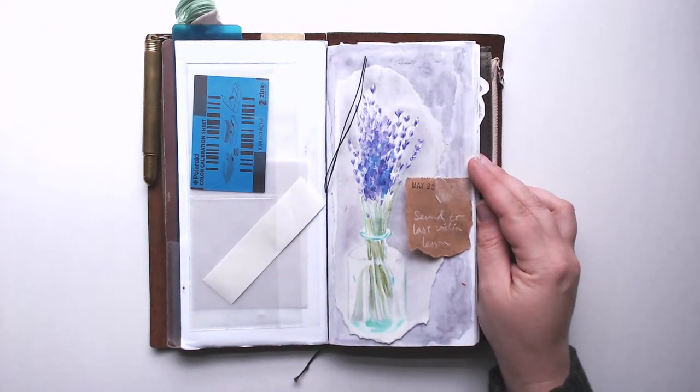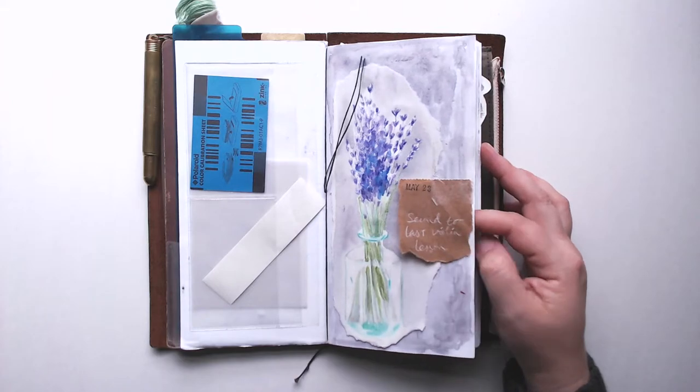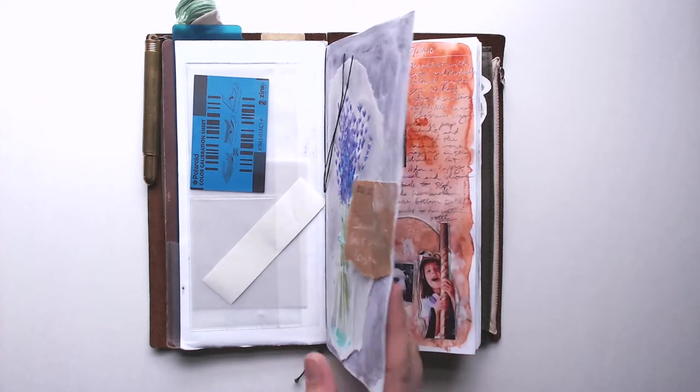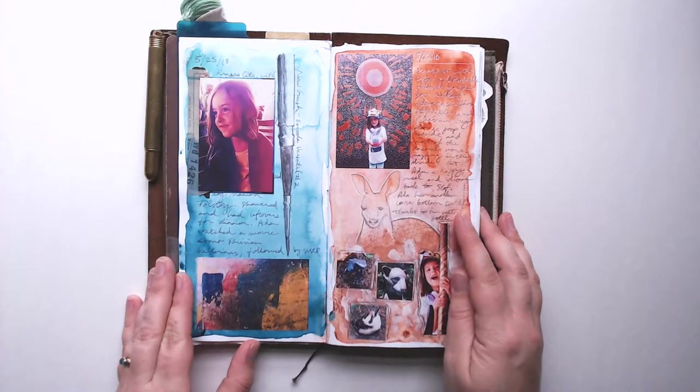On most of my pages it's just a paragraph or two about my day, sometimes not even complete sentences. I've never been a good, consistent, detailed journal keeper, so this is such a monumental accomplishment for me to even fill one of these and to consistently journal in it as well.